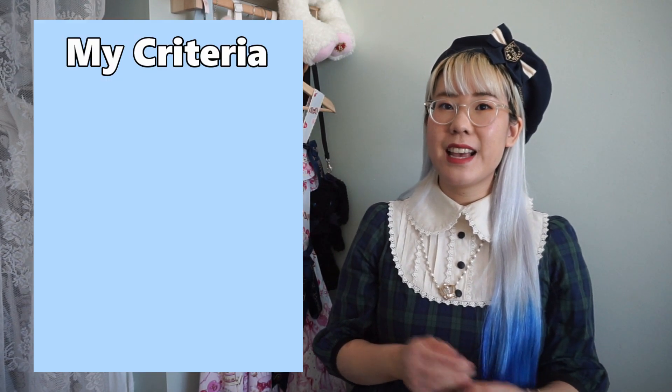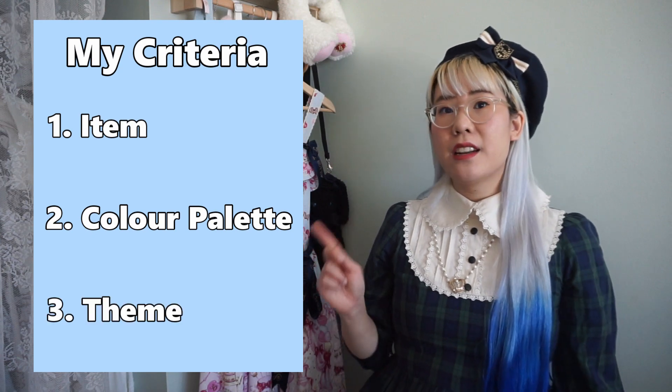I use three different criteria when I put together a coordinate and that is item, color palette, and theme.